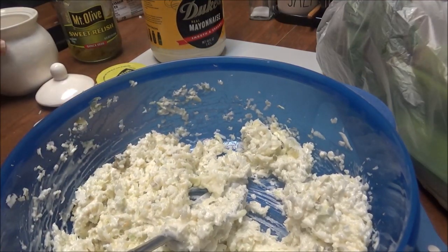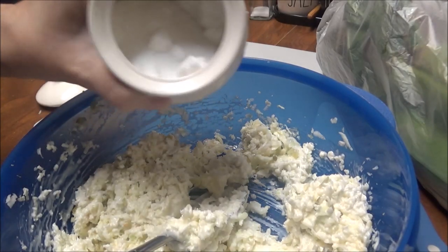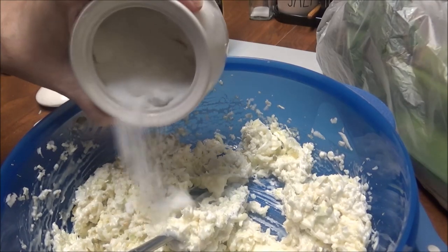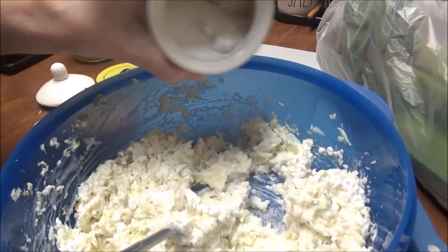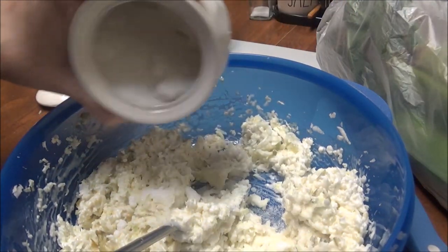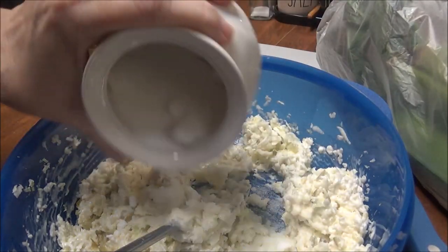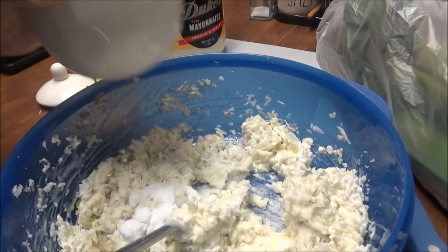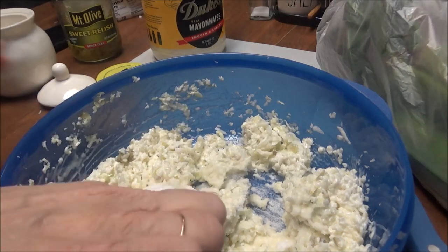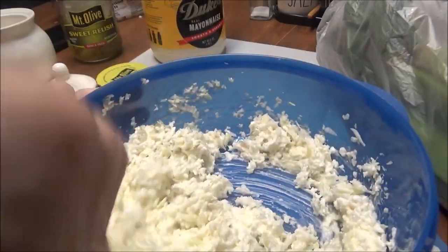The next thing I'm going to put in here is sugar — just regular granulated sugar from my sugar bowl. The sugar has gotten clumpy, but probably about a tablespoon. I like my coleslaw sweet, so about a tablespoon of sugar.